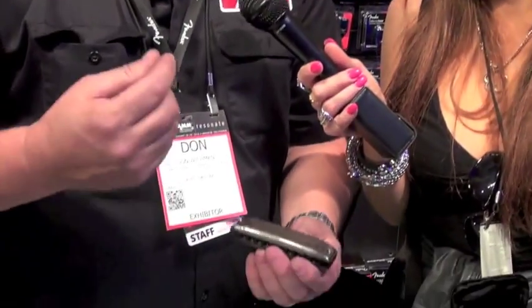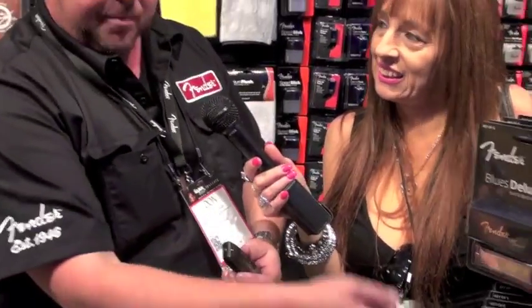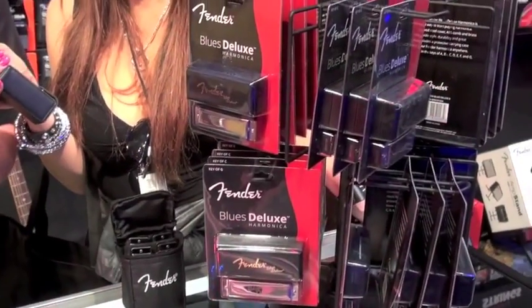I worked about a year with John to get this harmonica right. He was telling me he blows through about 300 harmonicas a year — he just blows the reeds out. So I said, John, you need to get into stainless steel. Way more durable. The reeds are replaceable. I'm calling John the Yngwie of harmonica because he plays really hard, plays a lot of notes, plays really fast. We gave him a special shape so he can play really fast.